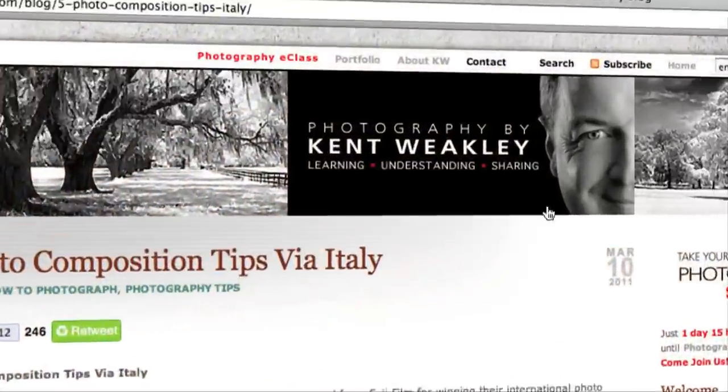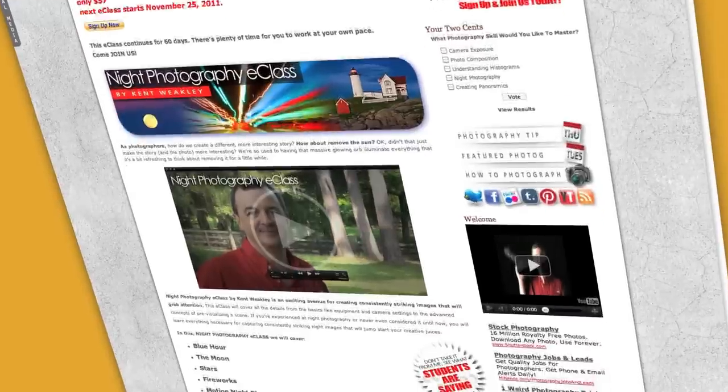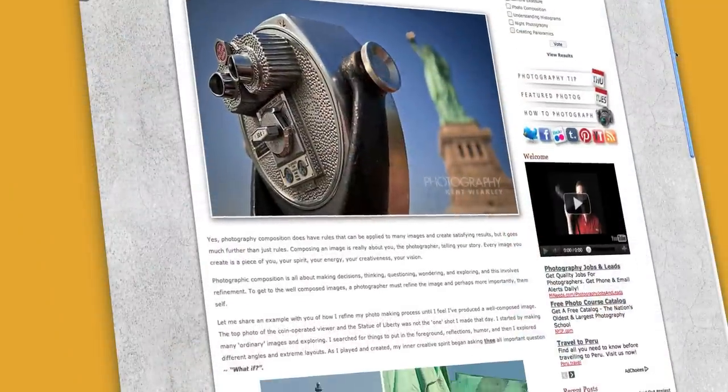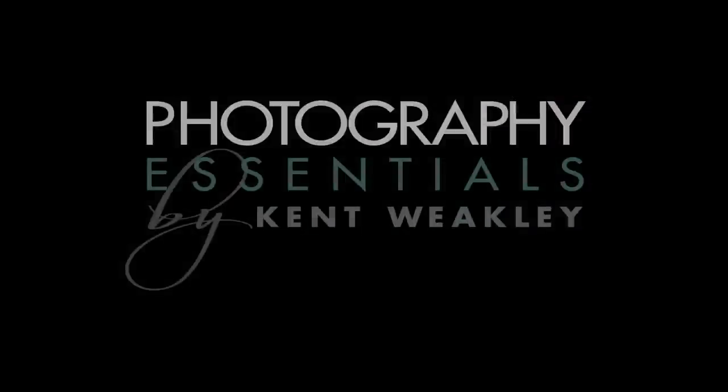I hope you enjoyed this tip. There are plenty more like it on my blog — be sure to check them out. And while you're there, be sure to sign up for an online photography class. Together, we'll take your photography skills to the next level.